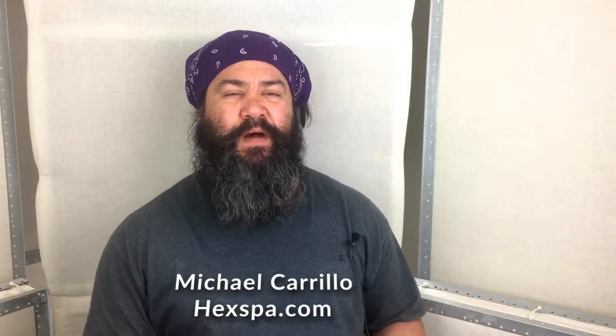In this video we're going to talk about quantities of acoustic treatment. By the end you'll know how much you need and why. My name is Michael Carrillo aka Hex Spa. Welcome to my channel.